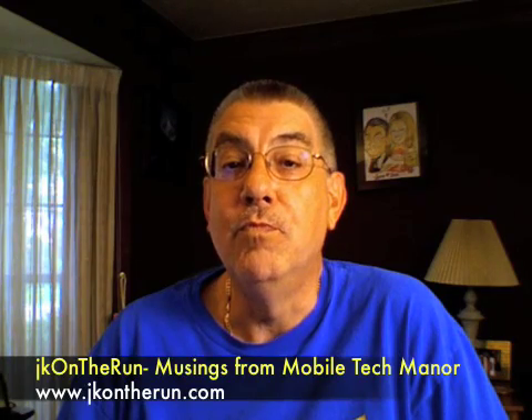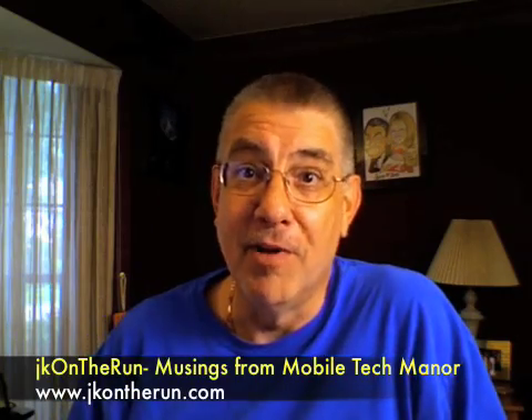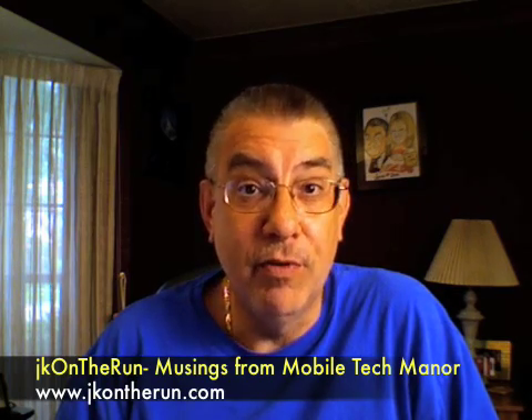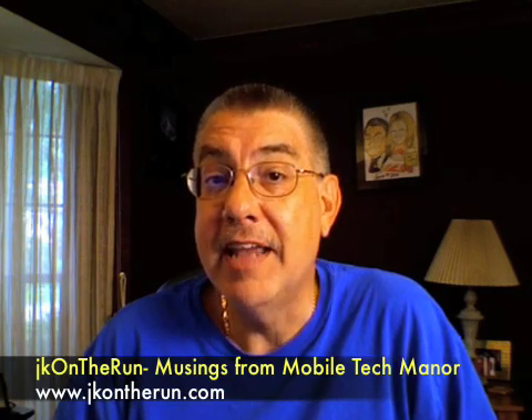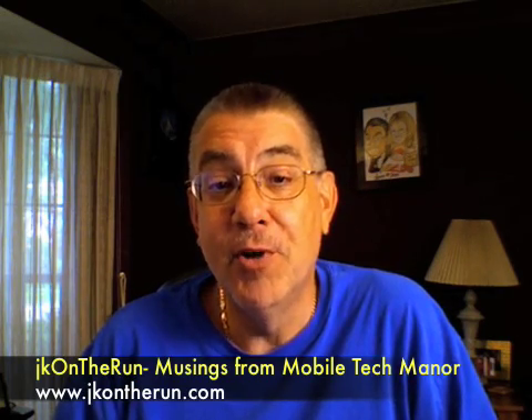Hi, James Kendrick here from jkontherun.com. Today I've got a little video musings from Mobile Tech Manor, which is what you see around you — this is where I do my thing for JK on the Run. Ordinarily I'd be doing a video geek session chat with my buddy Kevin Toffel, but Kevin is busy hard at work getting the latest Mobile Tech Roundup podcast produced, mixed, and released for your consumption. We thought that was more important for him to be doing.